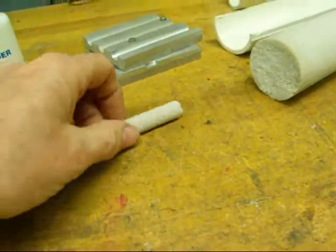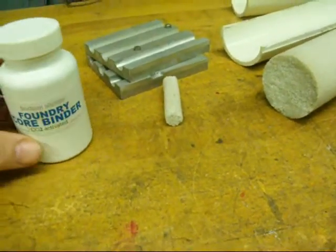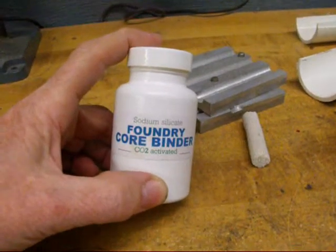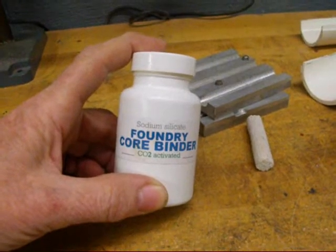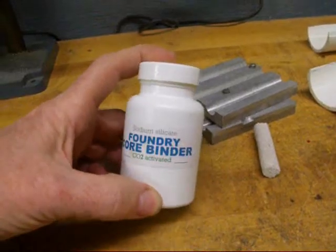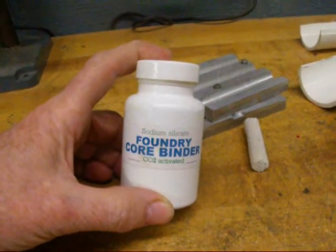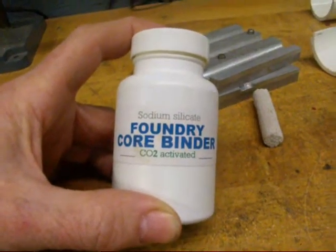Cores can be used only once. I'm going to make a core here in a few minutes and it's nothing more than common silica sand like you use for sandblasting. I'm using sodium silicate as a binder, more commonly called water glass. It used to be a preservative for eggs years ago and it was a very common material — now it's kind of hard to find. This is actually what they used in Cash for Clunkers to destroy all the engines. It sets up with carbon dioxide — CO2 activated.